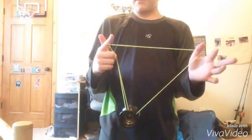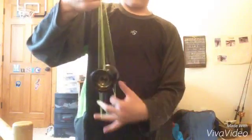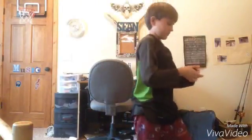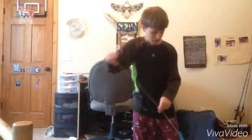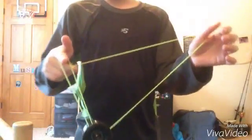There's two ways to get out of this trick. The first one is to pinch right here and you can go into a slack trick. Or you can just drop this pointer finger and then bind it.